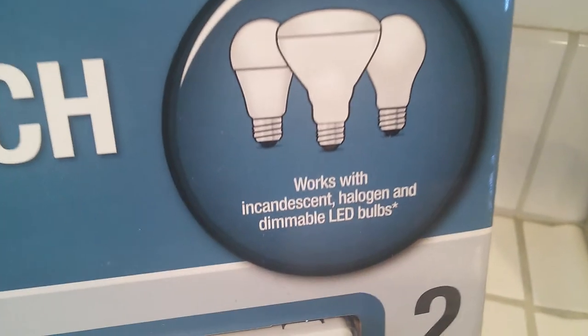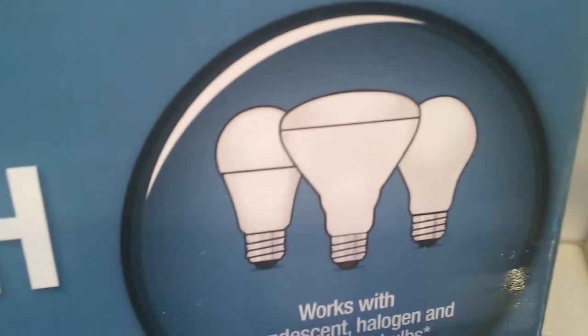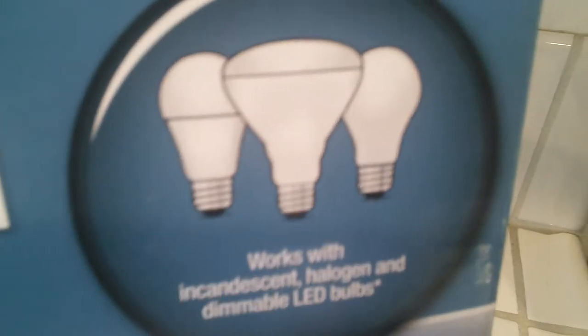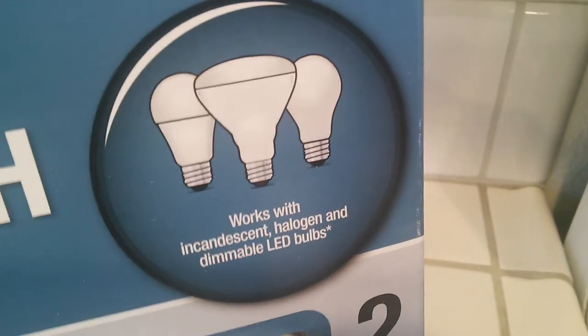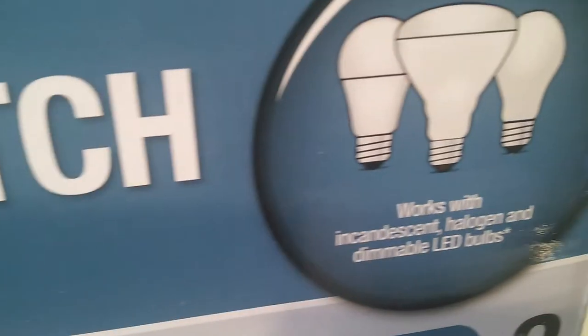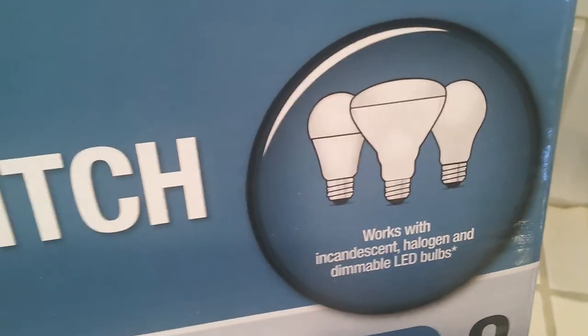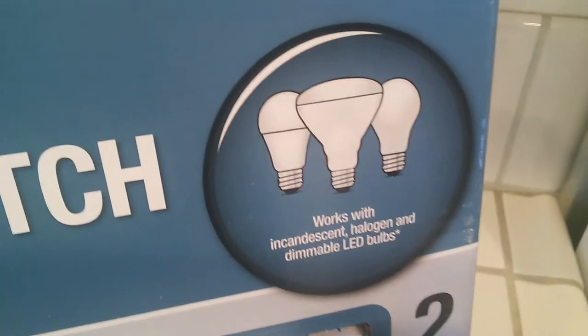Press the up position for on and the bottom position for off — very simple instructions. It's a two-pack, and works with incandescent, halogen, and dimmable LED bulbs — three bulb types compatible. In the picture on the package you can see your standard bulb all the way to the right, then one that looks like something from the late 90s to early 2000s on the left.